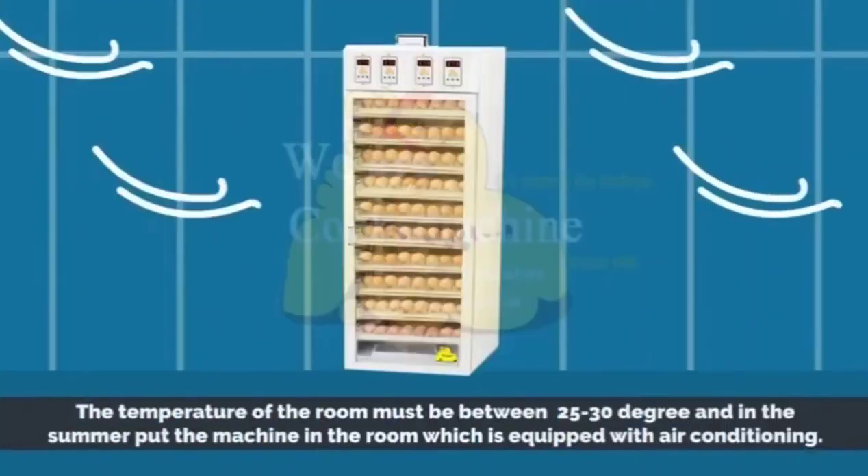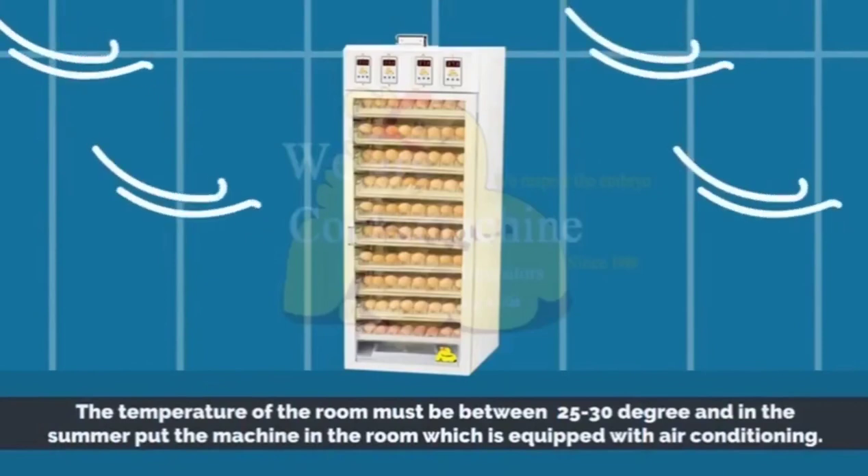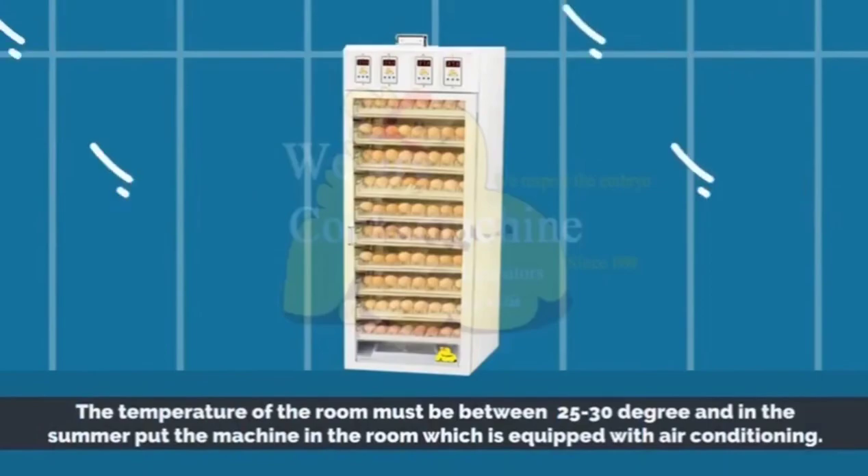The temperature of the room must be between 25 to 30 degrees. And in the summer, put the machine in a room which is equipped with air conditioning.